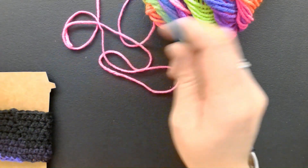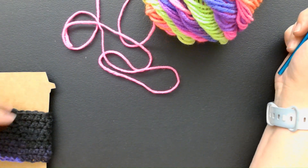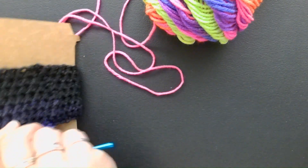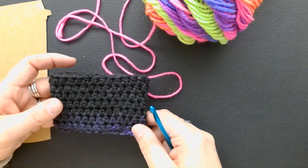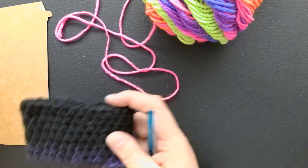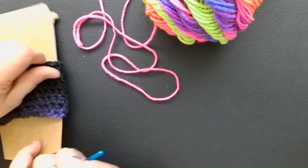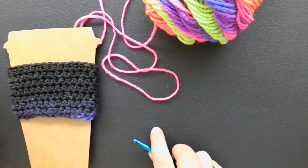Since we've gone over some of the simple crochet stitches, we can try to make a very simple project. This is a cup cozy — it's like a little rectangle for a cup. This kind of piece is just basically a rectangle with half double crochet stitches.